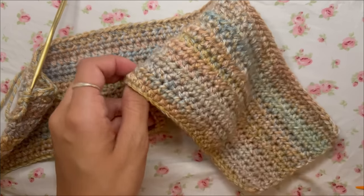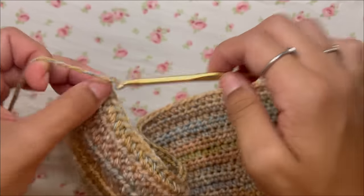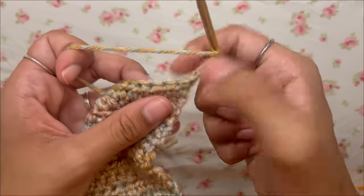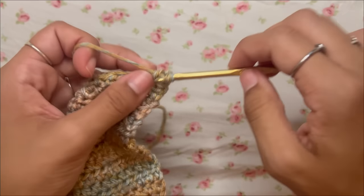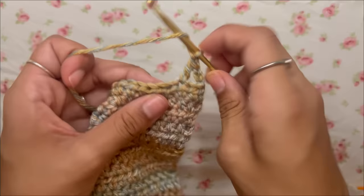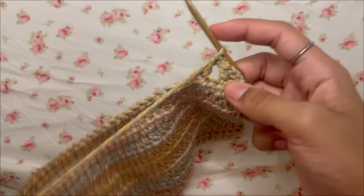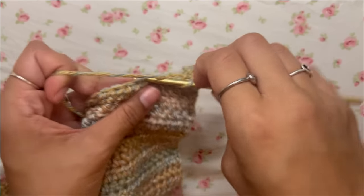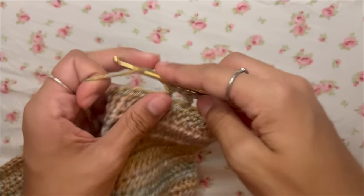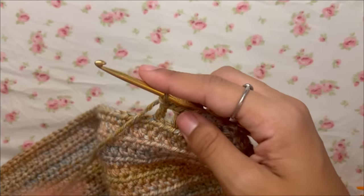Once you've finished all your rows, we'll start working the bottom mesh. Chain three, turn your work, skip the first stitch and the second stitch, and go right into the third stitch with a double crochet. Then chain one, skip one stitch, and double crochet into the next. Keep repeating — chain one, skip one, go into the next — all the way down the row.